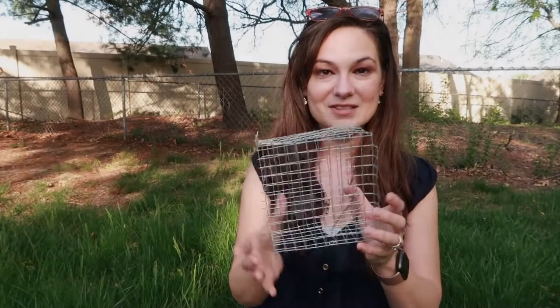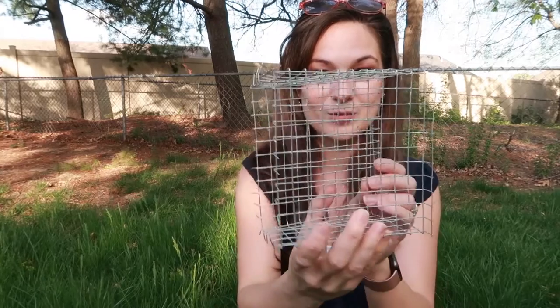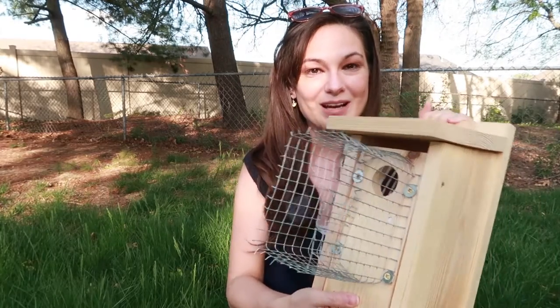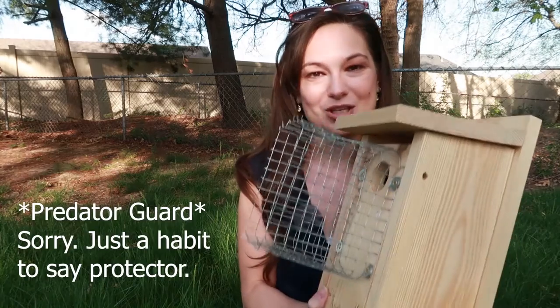Today we are talking Noel guards — these types of mesh predator protectors. You will actually see them on nest boxes looking something like this, so if you were wondering what these were, that's what this video is all about. Sorry if you're picking up any background noises; it's just a nice day with a lot going on. Anyway, getting into it: a Noel guard is a metal mesh predator protector that goes over the nest box.